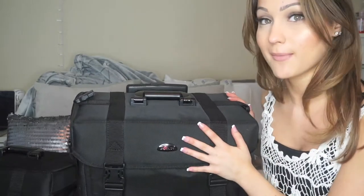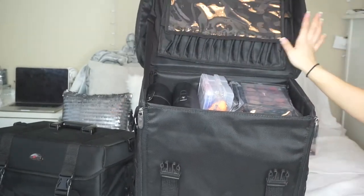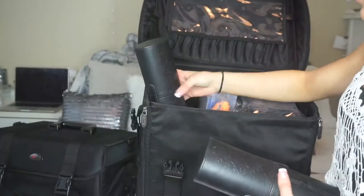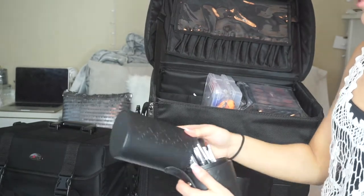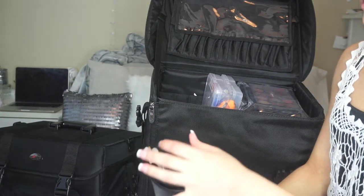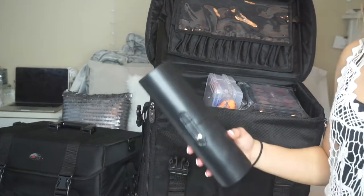I'm going to show you the makeup portion, then the hair portion, then what goes in my backpack. The kit has a top portion where you can put makeup brushes, but I have my own different way of doing it. Right here I have two Sigma brush canisters — one has face brushes and one has eye brushes. I do carry more brushes too. A couple got stained but they are clean — I always deep-clean my brushes before any job.